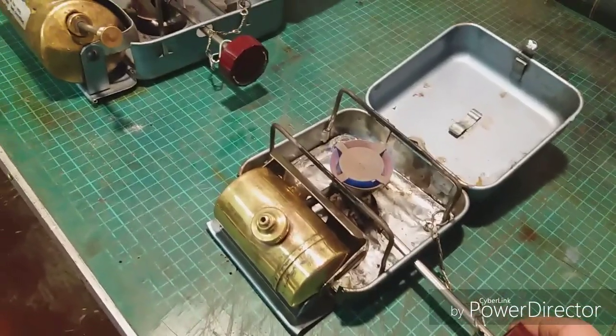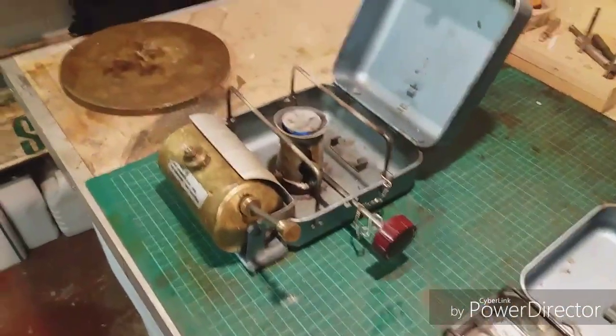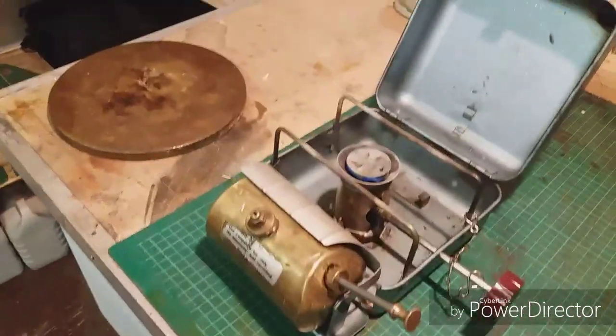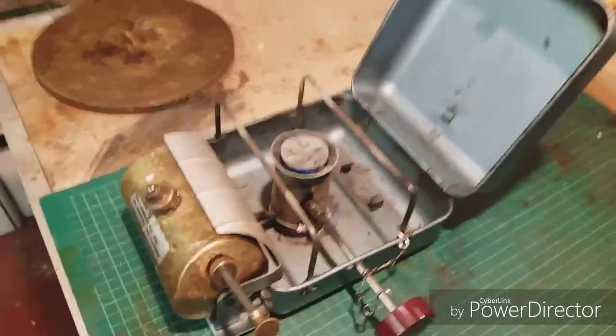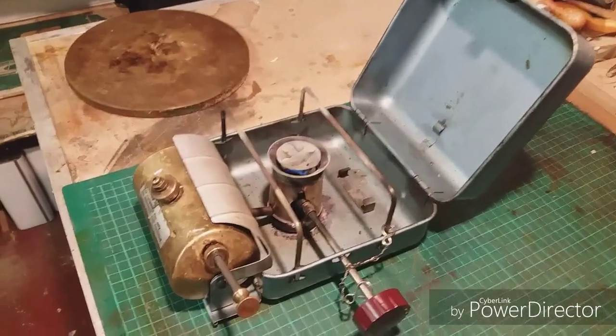Then you might want a bit more power because you're using bigger pans, bigger pots — well, there's a group of you, three or four of you. You might need something like this, a 111B.